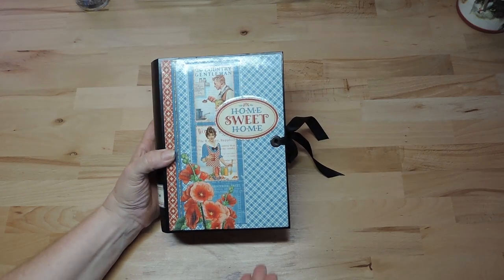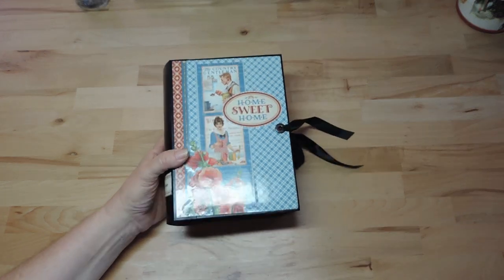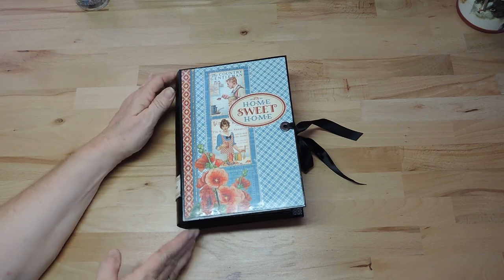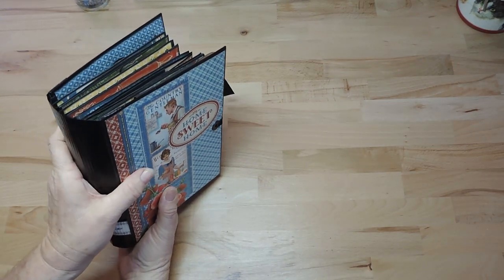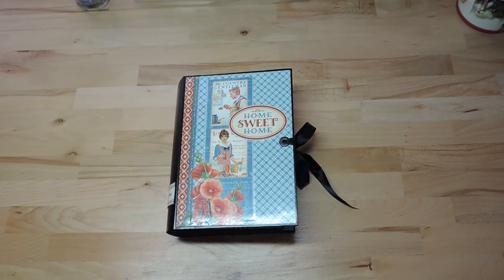I copied her pages but made a different kind of binding. She uses elastic strips and I didn't like how it looked, so I sewed my pages in. I made a flexible spine by scoring a piece of paper, and in between there is tape to give it strength so it doesn't tear when the pages are filled up with recipes and become quite heavy.